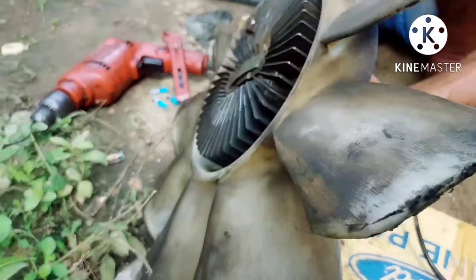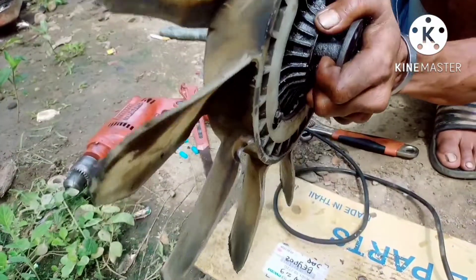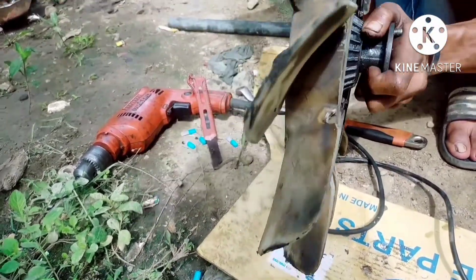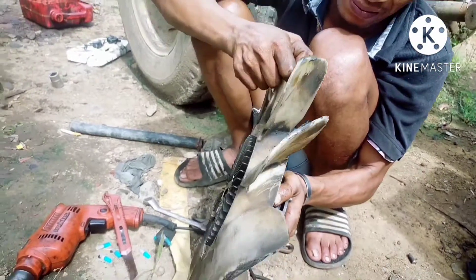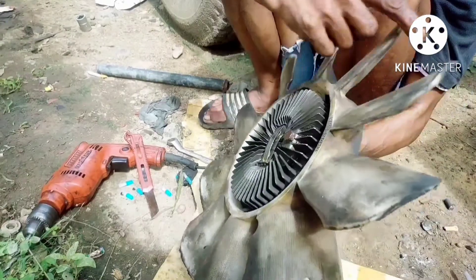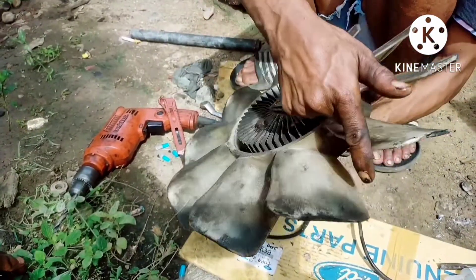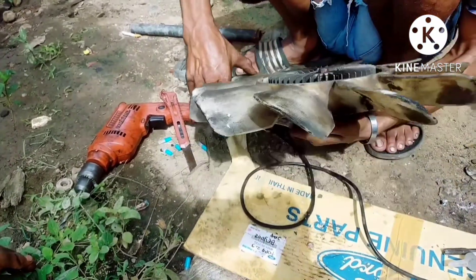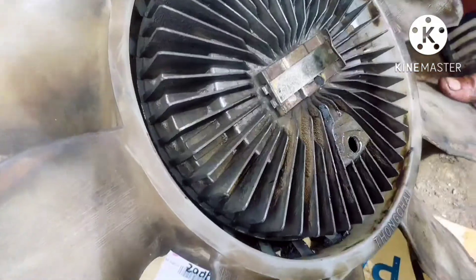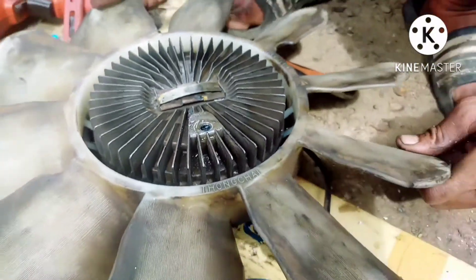Let's test it. After filling with silicone just now, it now looks strong when we turn it. Previously it was very easy to turn because the silicone had completely dried before. This is how the silicone looks after we inserted it.